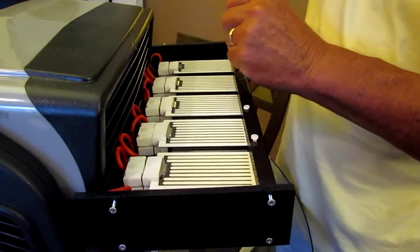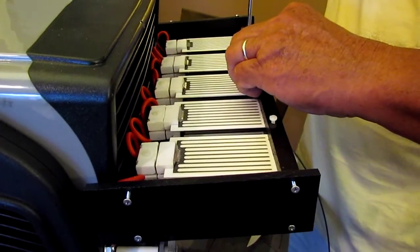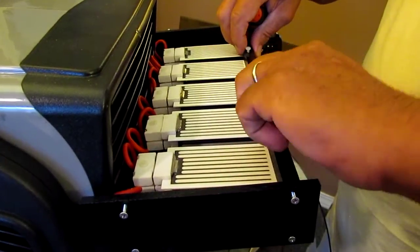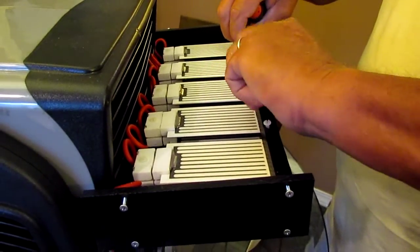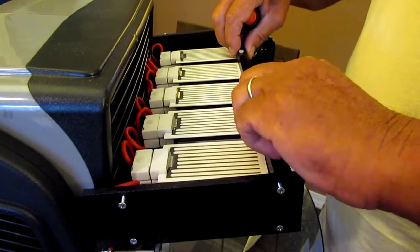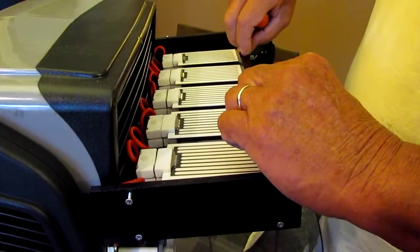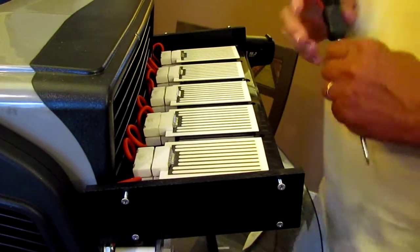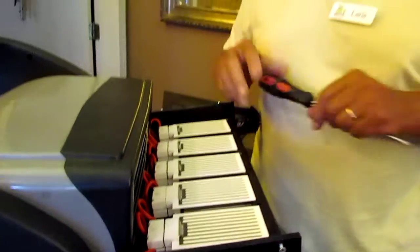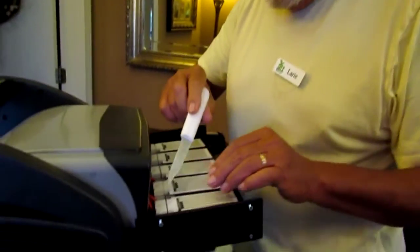We're going to take this top piece off, which will expose everything once we get them all out. We're finding that these plates are collecting an awful lot of humidity and they're starting to corrode. I've been changing my plates about every 300 hours. Around the bottom here you'll see they're picking up moisture.